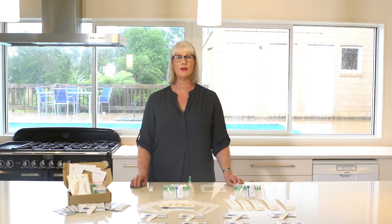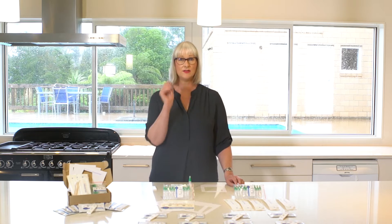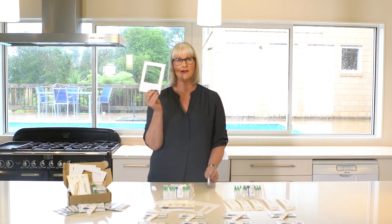When you purchase one of our DIY meth testing kits you'll get a test cassette, a sterilised swab, a liquid buffer and a template.